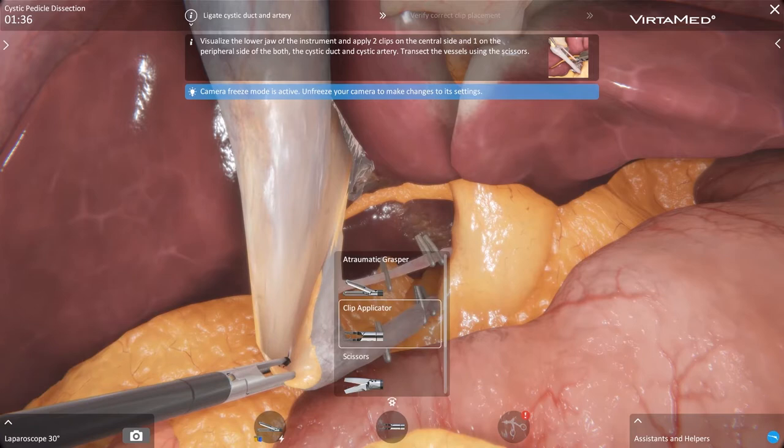Compared to other simulators I've used so far, this system is the first that really has the cases set up and allows the residents or us trainees to learn the steps of a specific operation.